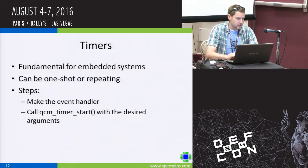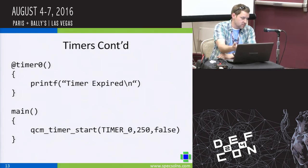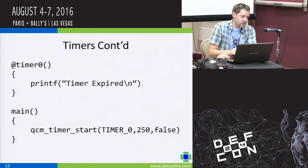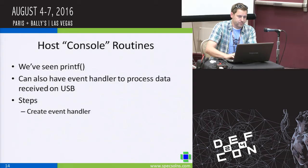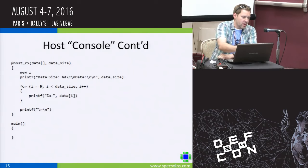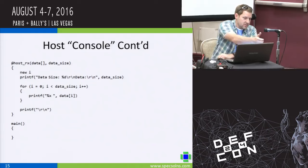Look at the examples and the SDK. For timers, it's a very small script to kick a timer off that expires after 250 milliseconds — in main we start the timer and have a callback (starting with the at sign) where, when the timer expires, something prints to the console saying 'timer expired.' The console routines example shows what happens when data is received over USB from the Windows PC — it calls a callback called HostRx, passes the data, and prints it out in hexadecimal format.